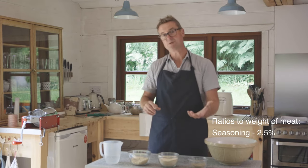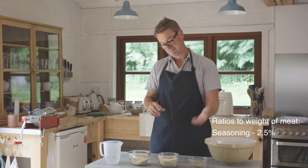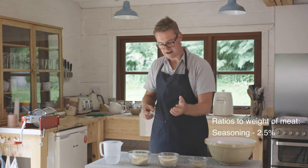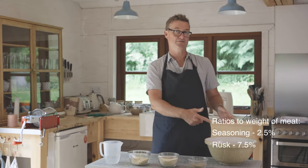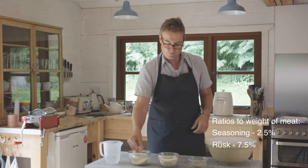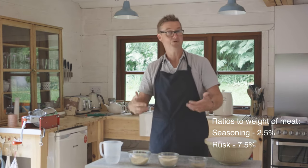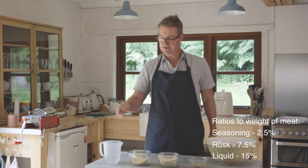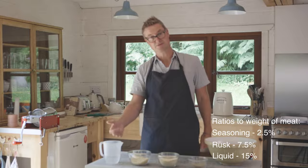For seasoning, we suggest you put in about two and a half percent to the weight of the meat — 55 grams. The rusk is slightly higher at 7.5% to the weight of the meat, around about 165 grams. The apple — if you're going to put it in, just suit your own palate how much you like it. And 15% liquid gives you 330 mils.